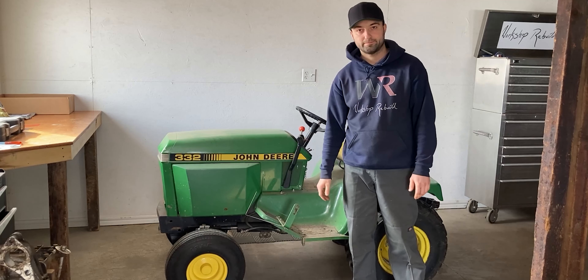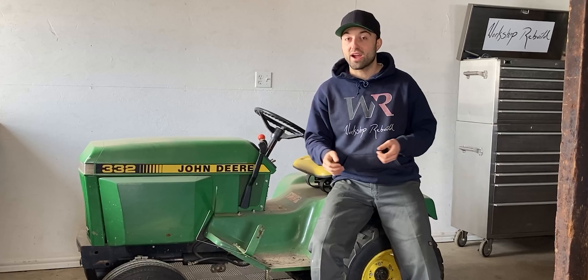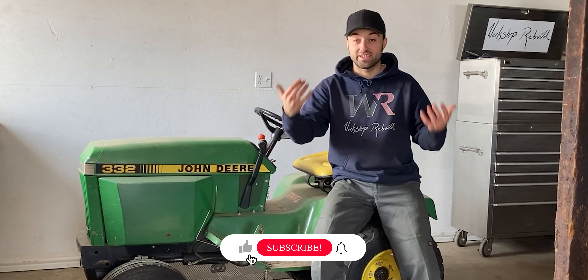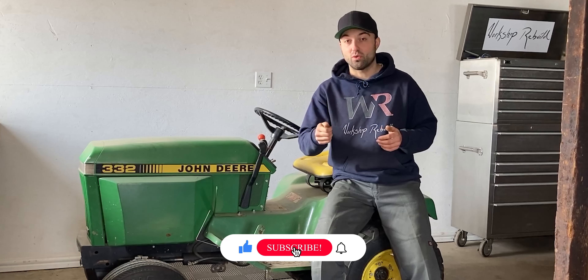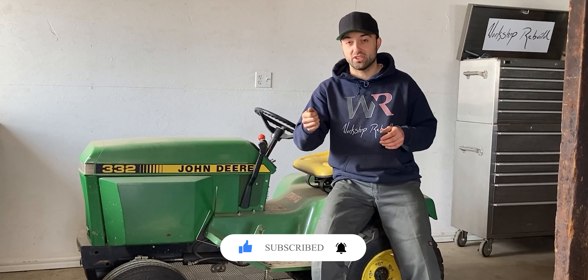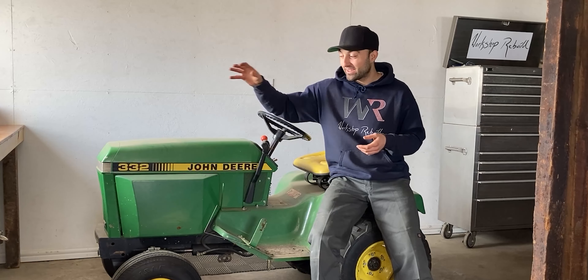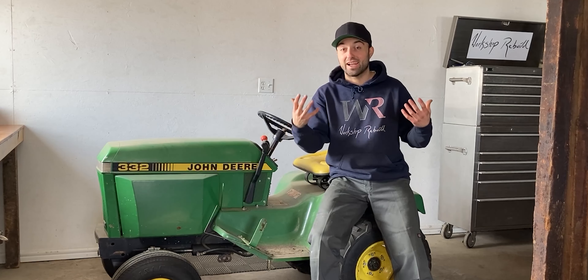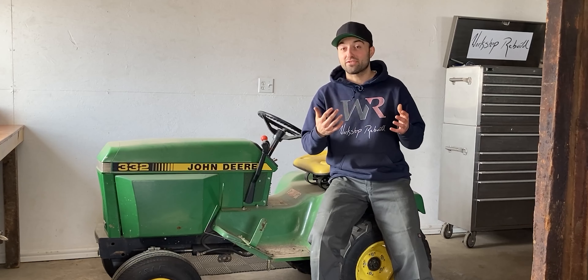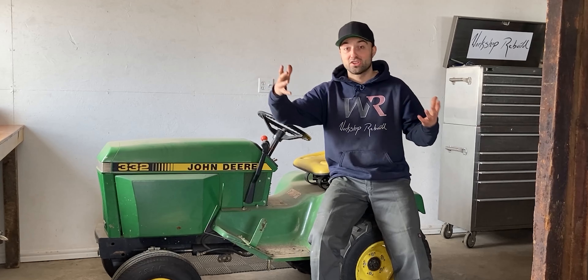I wanted to start this video off a little bit differently because I knew the John Deere 332 is a running tractor. I went up to the tractor after it's been sitting for five months in this warm shop, turned the key once, all the dash lights turned on, and I turned it into the start position but the engine didn't want to turn over. So I probably have a dead battery in this tractor, and I'm lucky I figured that out now. I took out my muscles and pushed this little tractor into the corner of the shop so I can work on it.